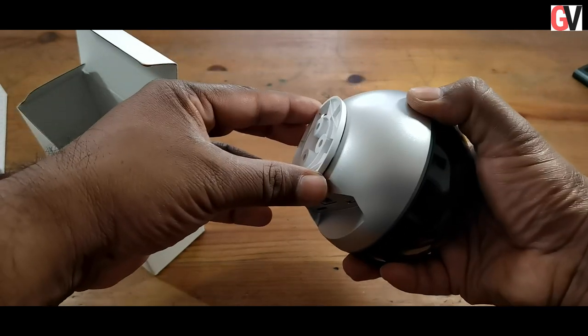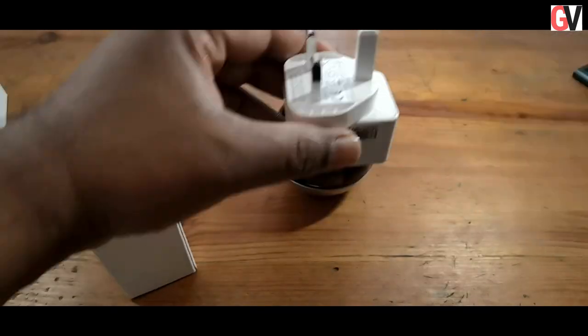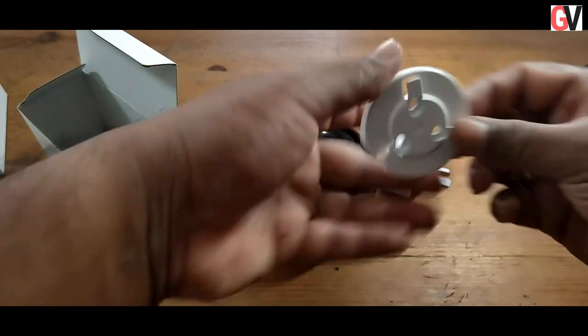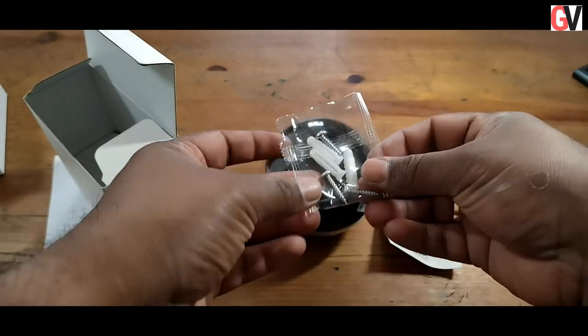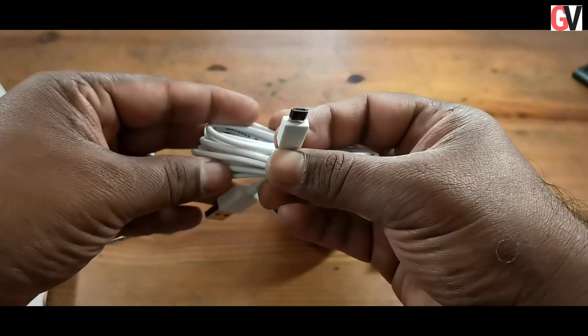You also get a quick start guide that helps you get started with the device. Digging deeper inside the box, you get the power plug, the wall mount, the drill template, and the mounting screws and plugs. You also get a micro USB cable inside the box.